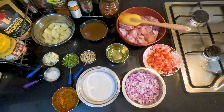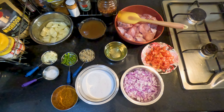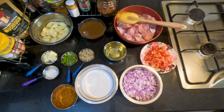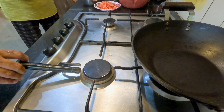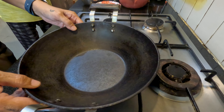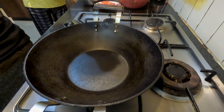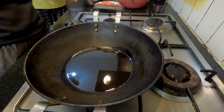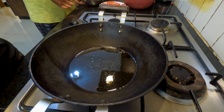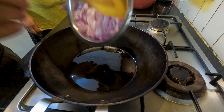Now all ingredients are prepared and set up beside the stove for cooking. We'll start our kadhai on a high flame on a medium size burner and add the cooking oil — we used about three tablespoons of oil. Now that the oil is nice and hot, we'll add the onions.